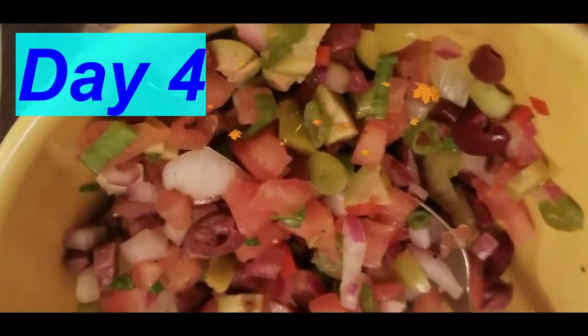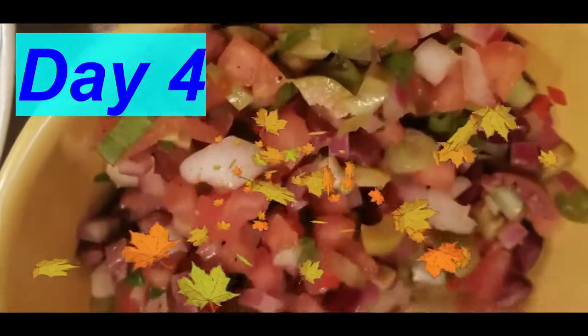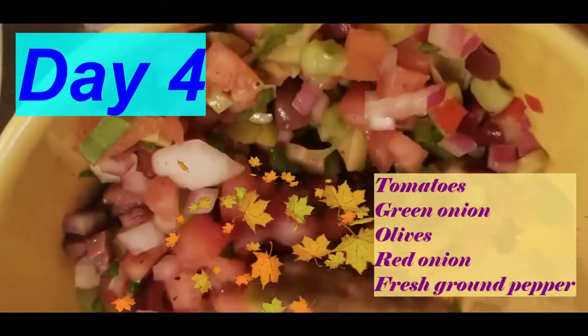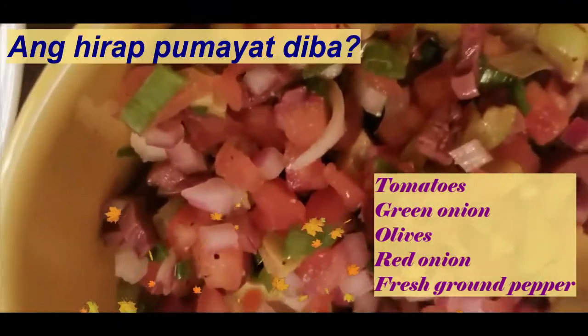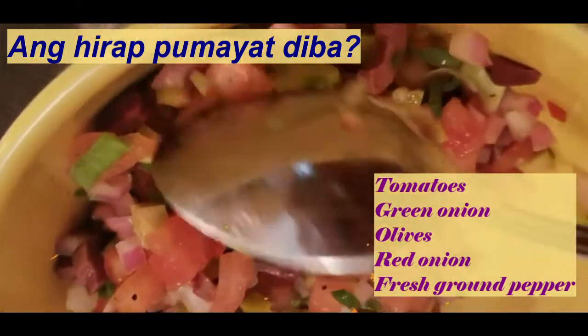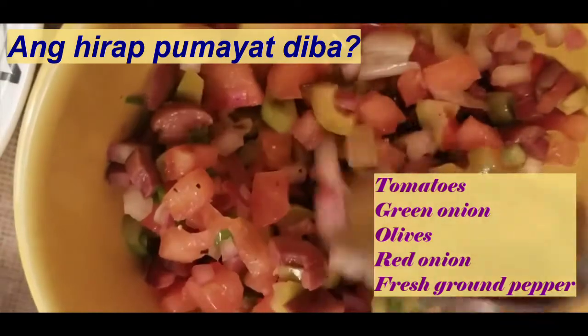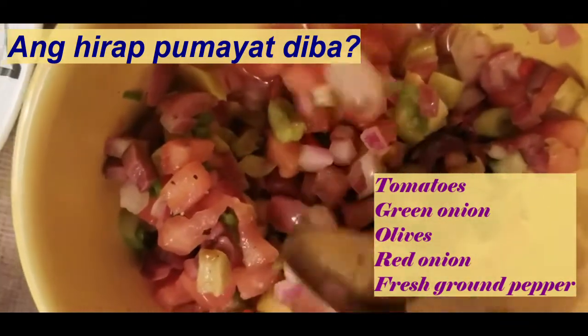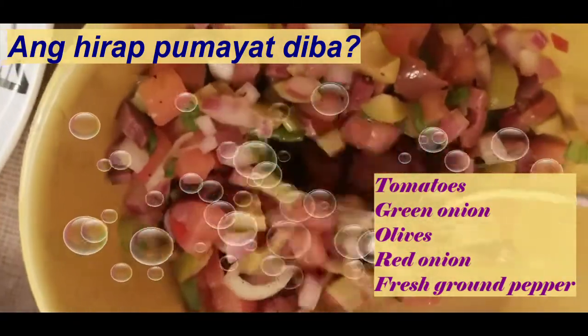Our side dish consists of tomatoes, green onions, olives, and red onions — this will give much flavor to the main dish. I just add pepper because everything is already salty, so I don't need to add more.